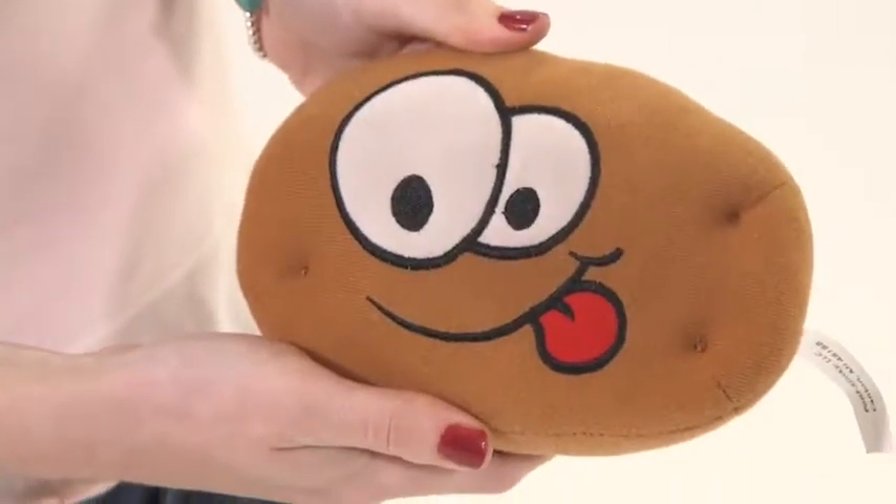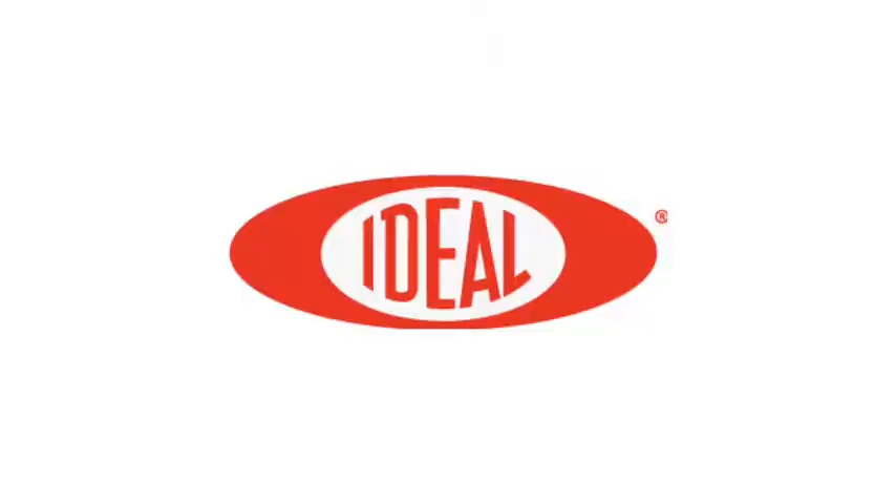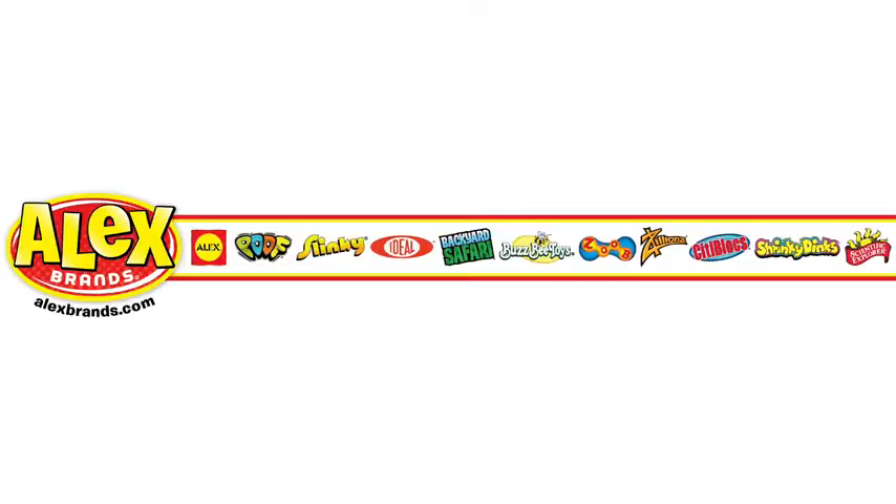This game is a Dr. Toy Classic Toys winner. This is a great family game for ages four and up. Ideal is a part of the Alex Brands family.